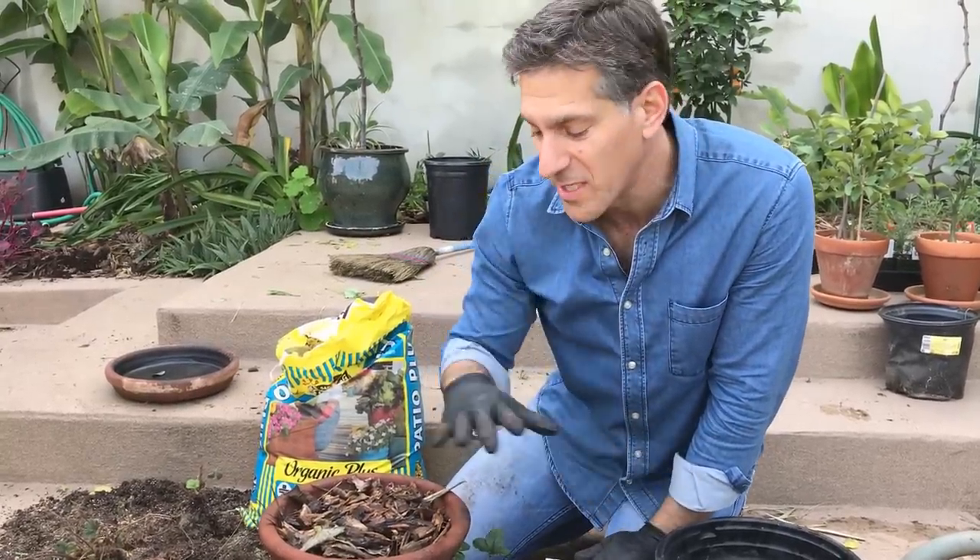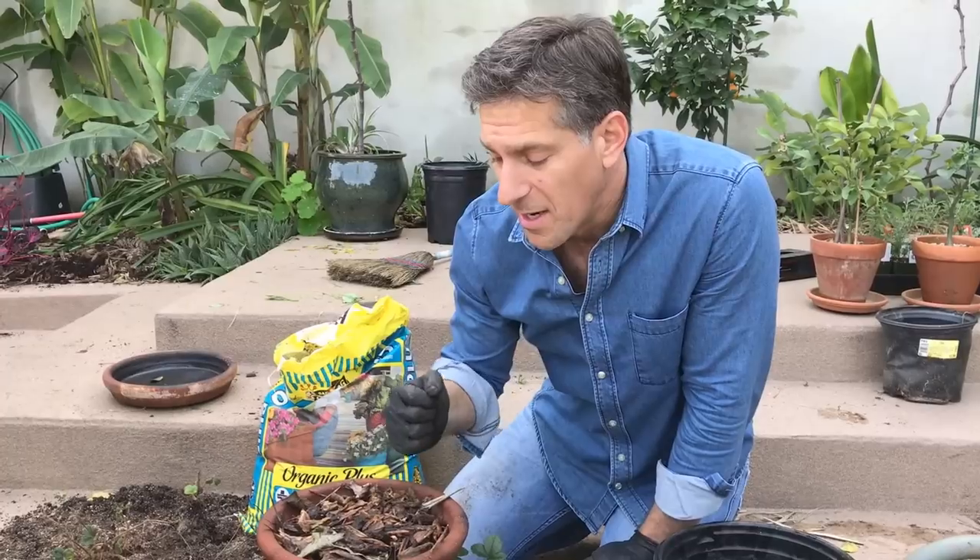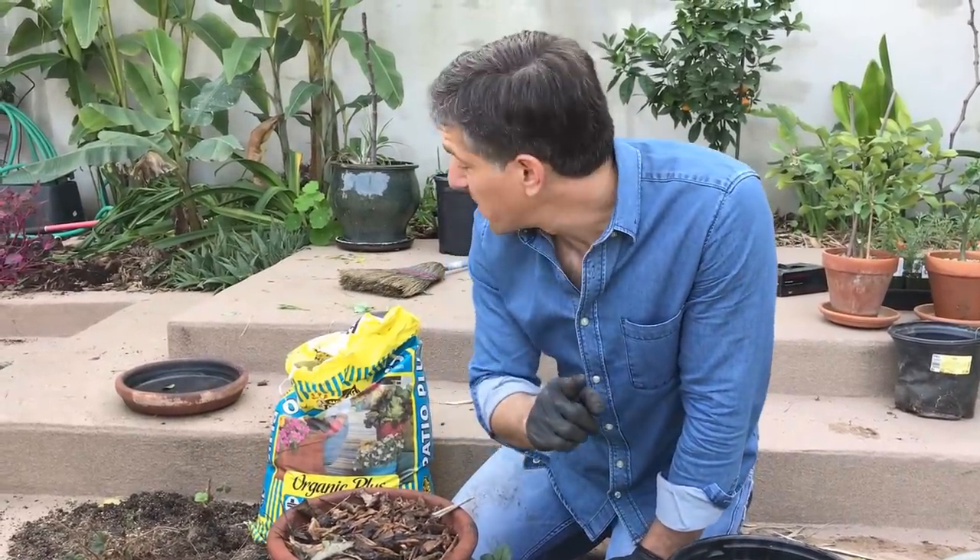Avoid chemical products — they don't feed your soil microorganisms the way organic products do, and these products are going directly into making your food. The nitrogen, phosphorus, and potassium here come from organic sources, so consider that as another reason to do things organically.